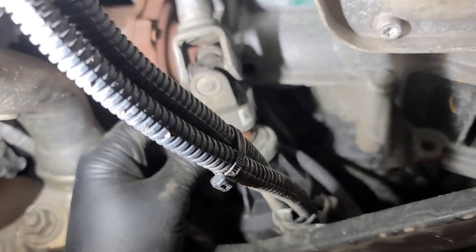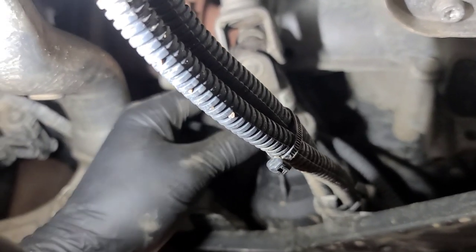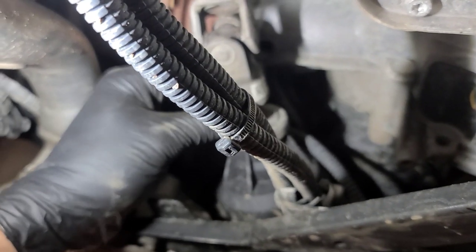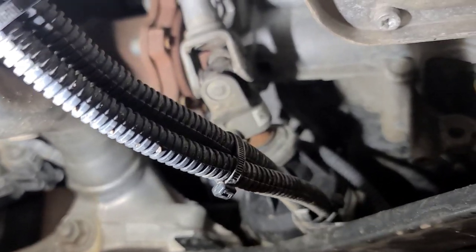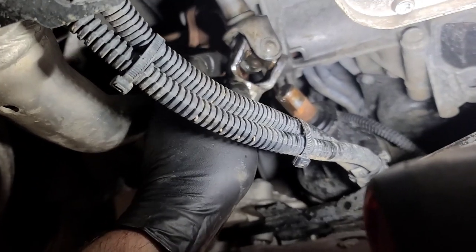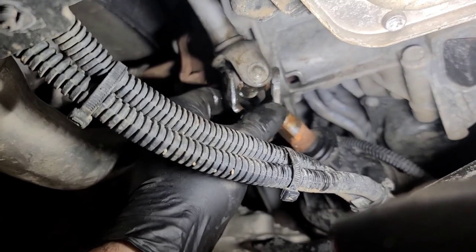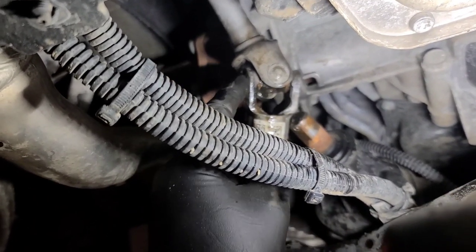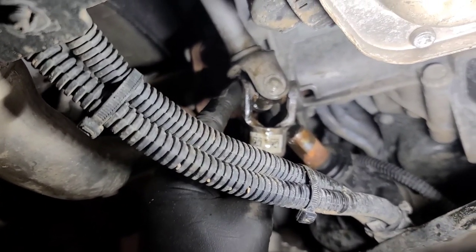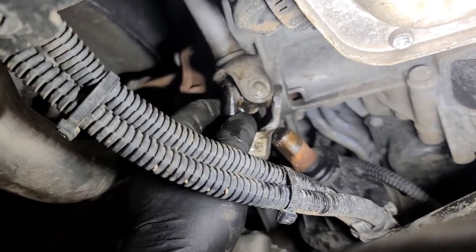So we're going to spray it with some penetrating fluid and try working it to see if it frees up. You can't replace these U-joints — you'd have to replace the entire intermediate steering shaft. So I've undone the steering shaft and you can see it pivots one way fine but it doesn't pivot the other way. It's this cross that's seized — the one opposite the bolt. This cross moves perfectly fine but this cross is seized.